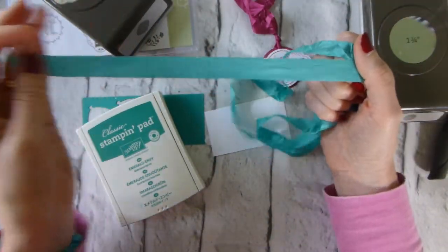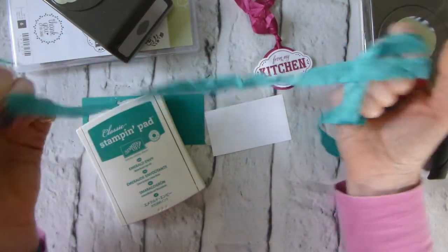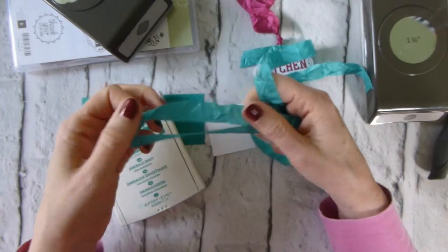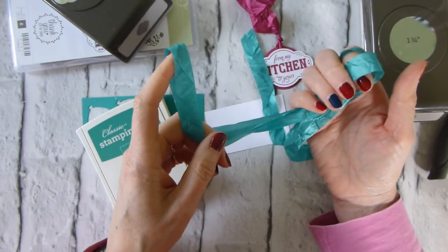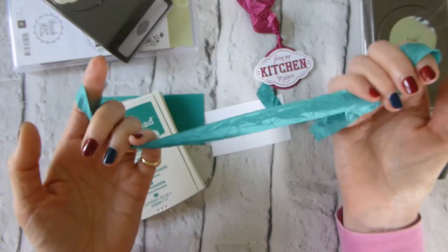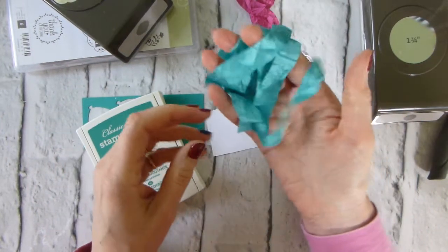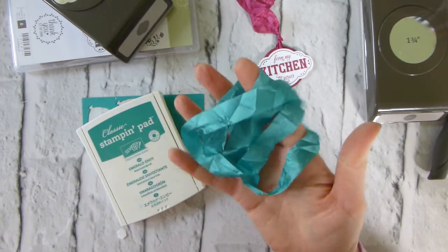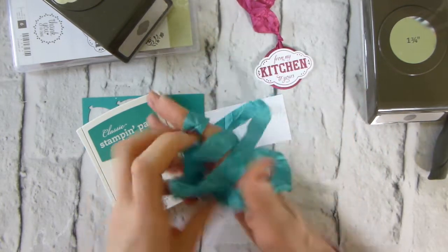And of course some of our lovely crinkle seam binding. I really wasn't convinced by this when I first saw it back in April in Amsterdam at our demonstrator event, because I thought it just looked like it hadn't been ironed properly. My background in design is in fashion design, so I spent quite a long time at fashion college and we were taught to iron everything — so this just felt a bit not ironed.